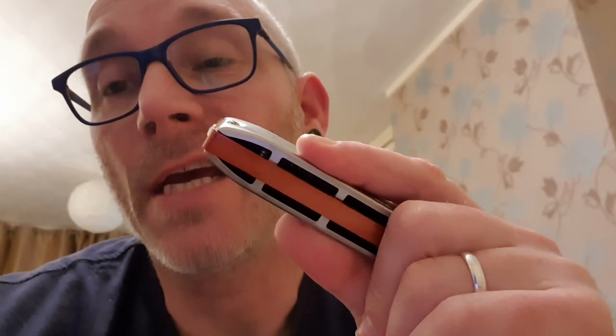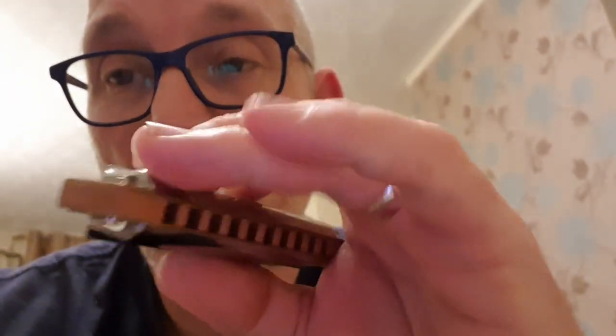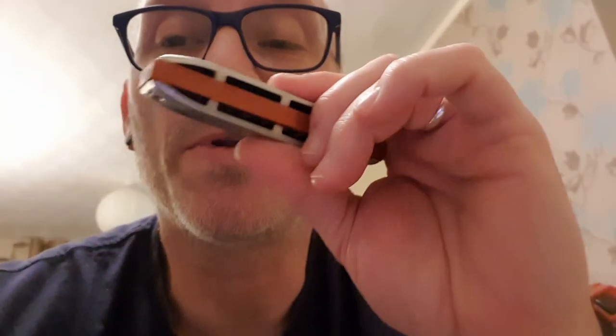Those who advocate steel reeds say bending is easier to control, and I do agree with that. I'm not saying that's a fact for everyone, but for me, when it comes to hitting and holding a bend, I can say that is true in comparison to other harmonicas.